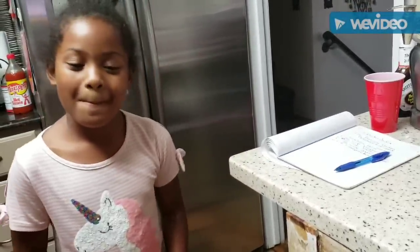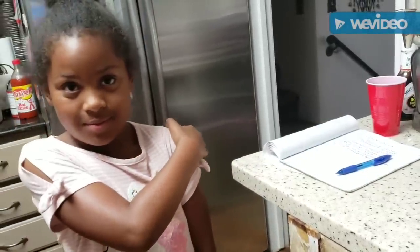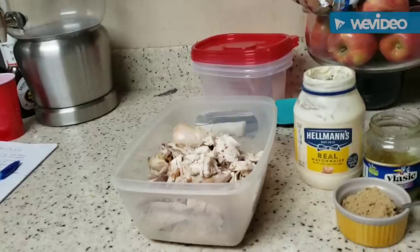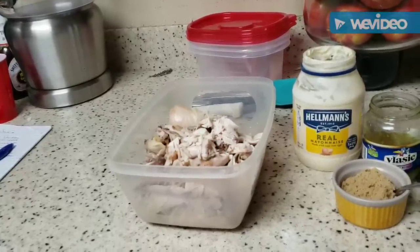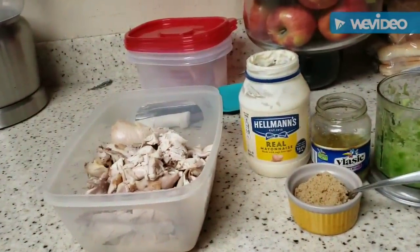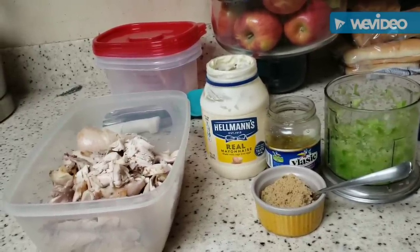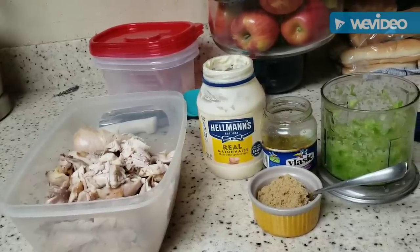She's going to help me put this chicken salad together — it's not going to take long. Now, before we get started, I already did a couple things ahead of time. I took the chicken off the bone — about a chicken and a half. I've got my mayo, brown sugar, pickle relish, and bell peppers and onions that I chopped up in the ninja ahead of time. So we're going to finish chopping the chicken and put everything together.